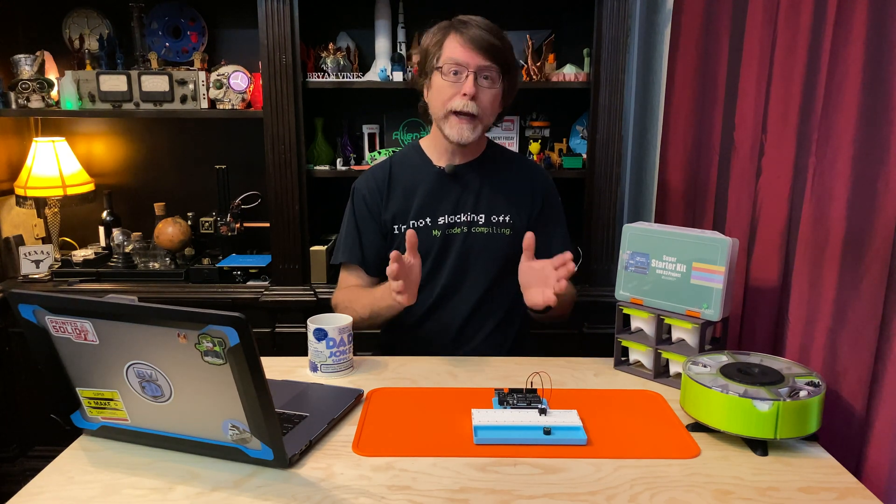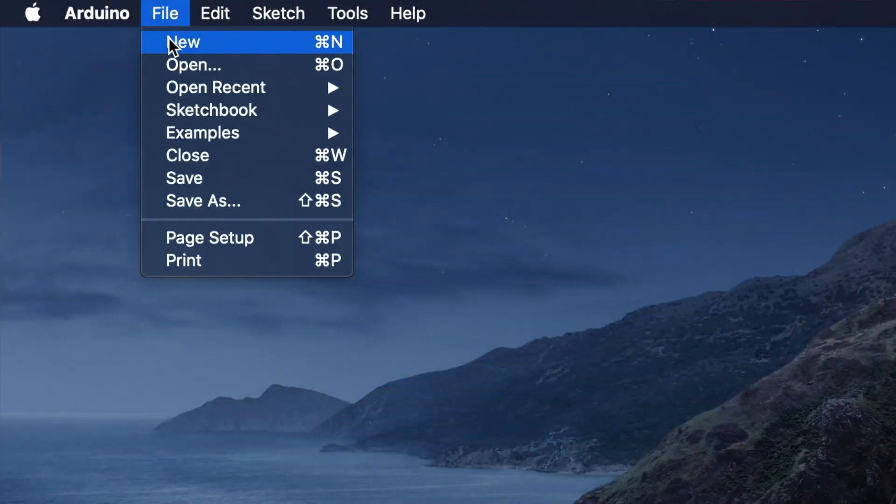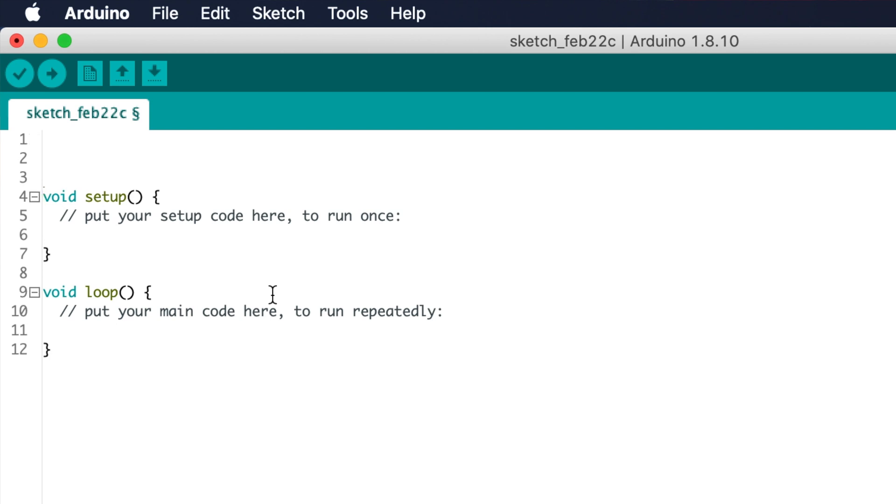The code for this is simple too, so we can just type it in. You'll find it's remarkably similar to the code we used to turn an LED on and off. Open the Arduino IDE and create a new sketch. We get a template with the setup and loop functions laid out for us. Add a couple of blank lines at the beginning of the file, then declare an integer variable named buzzerPin and set its value to 3 — type: int buzzerPin = 3; Down in the setup function, set the buzzer pin as an output: pinMode(buzzerPin, OUTPUT);